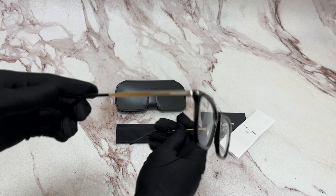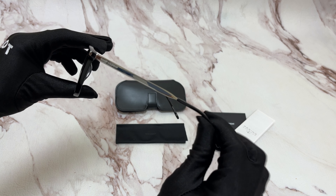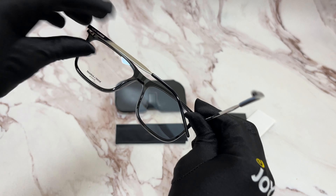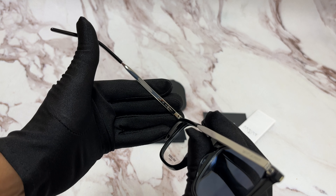Hi, I'm Bill from Joylod. I'll be demonstrating Saint Laurent eyeglasses model SL345, color code 002. The color of the frame is black and it has a square shape.